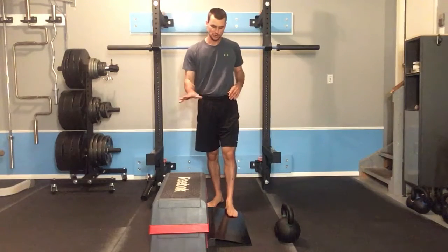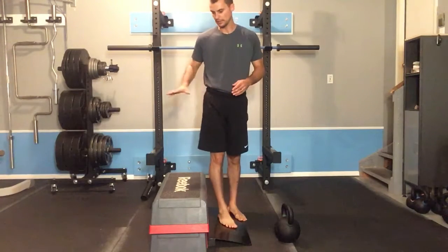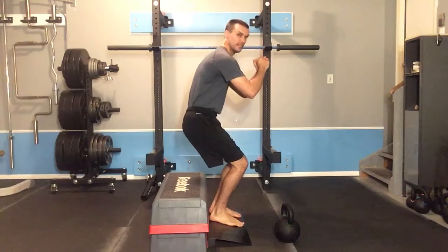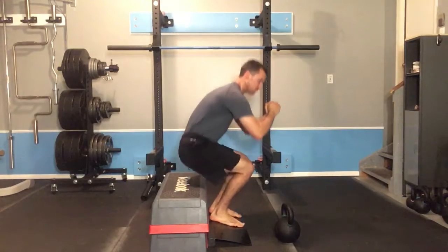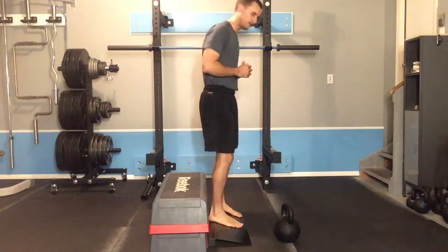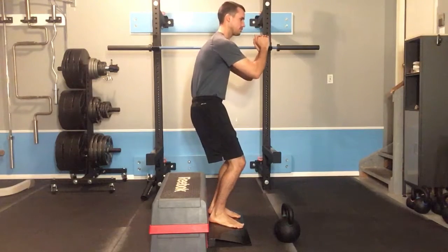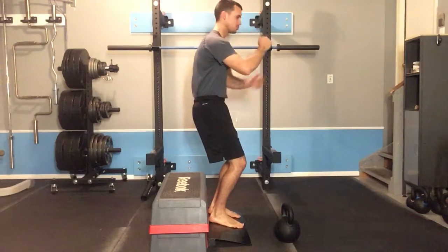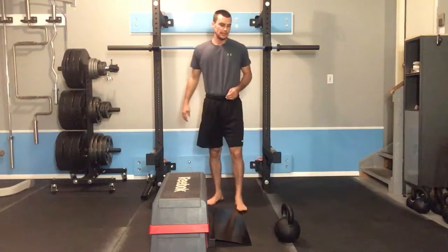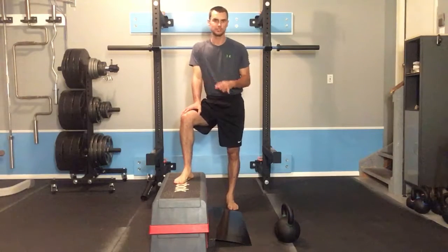Initially, you may need to start with a fairly high box height. When people attempt to squat too low initially, what will happen is they'll get big changes in their hip position as they squat up and down. You want to find a box height that allows the hips to maintain a fairly tucked position with the shoulders over the hips the entire time. As you improve, you'll be able to squat lower and lower without losing that hip position.